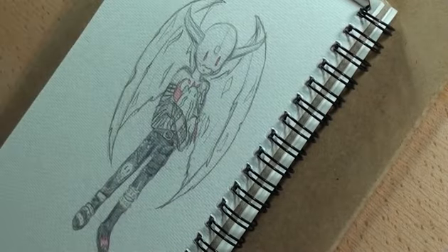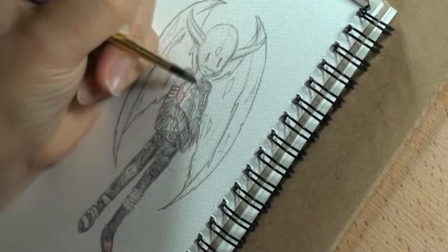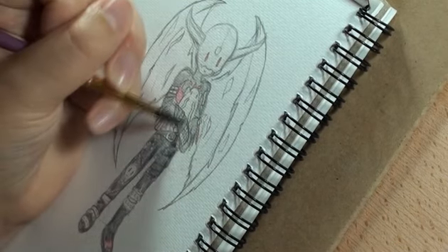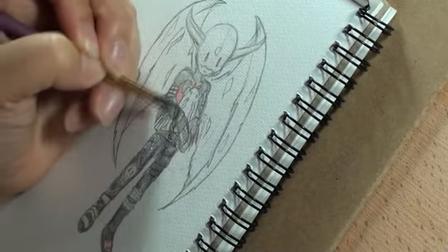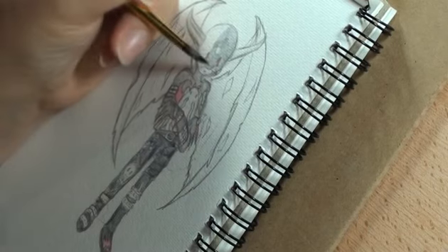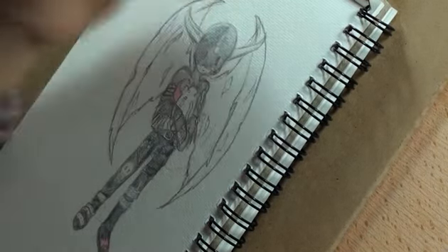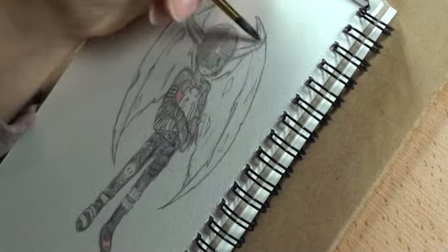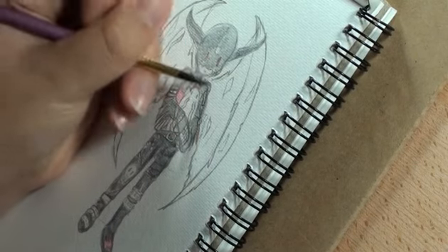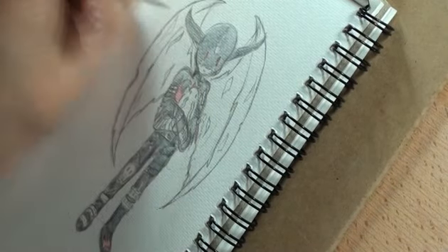If you know me, you will know that I absolutely adore this digital monster — whatever you want to call him — he's my favourite Digimon out of all of them. There are a couple of other favourites I have, like little Tokomon, which is in his arms, and there's also Lunamon, but I find them very, very difficult to draw. For some reason I just find Devimon so easy — I guess it's because I've had a lot of practice.